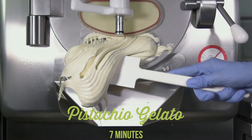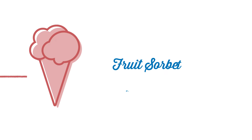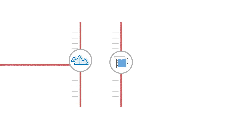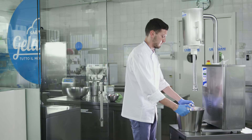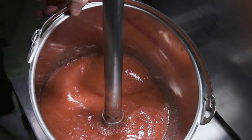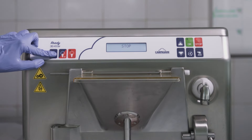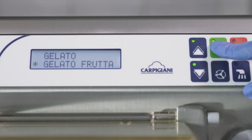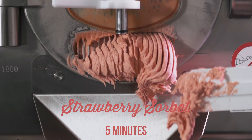Voilà! Look at how it comes out of the batch freezer — creamy and dense, with a uniform structure. The pistachio gelato is done. But how do we make fruit sorbet? It is even simpler. All we need is a balanced mix of sugar, water, and fruit — we will use strawberries today! With a tabletop emulsifier, we prepare the strawberries or mix a strawberry paste with the other ingredients, creating a homogeneous mix, then go straight to batch freezing. And look at the result — amazing! Creamy and smooth. This is a true strawberry sorbet!